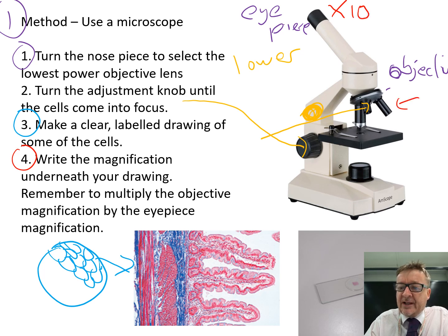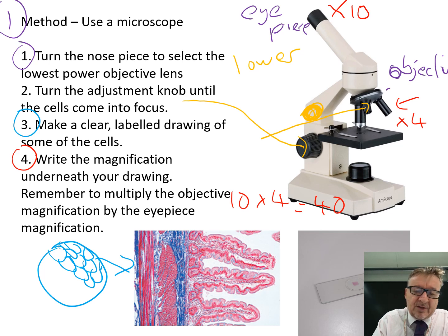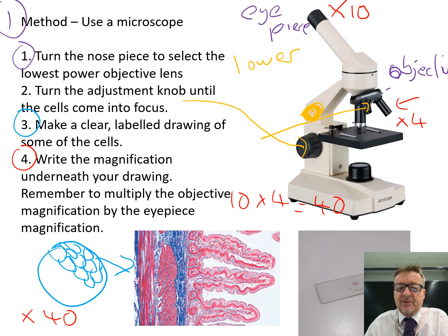Then look at your objective lens - let's say that is times 4. To work out the total magnification, you multiply them: 10 times 4 equals 40. Write that underneath your diagram as magnification times 40.